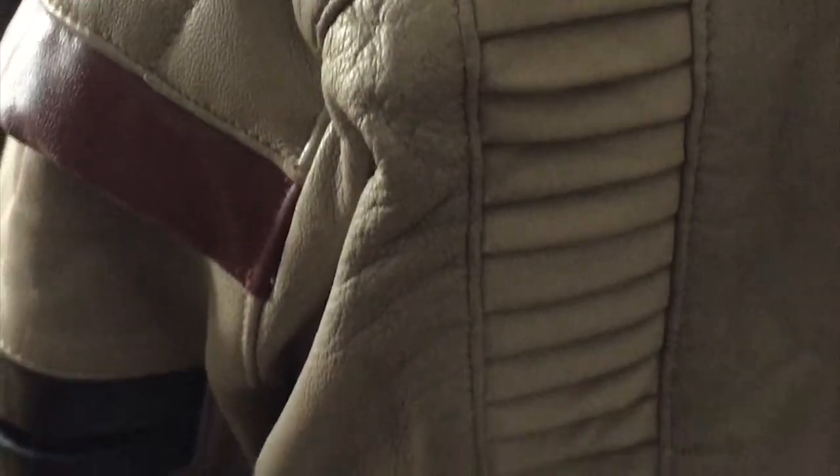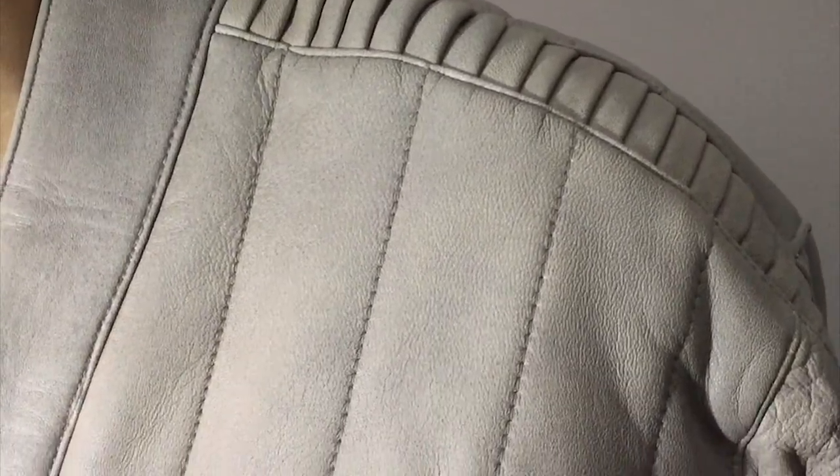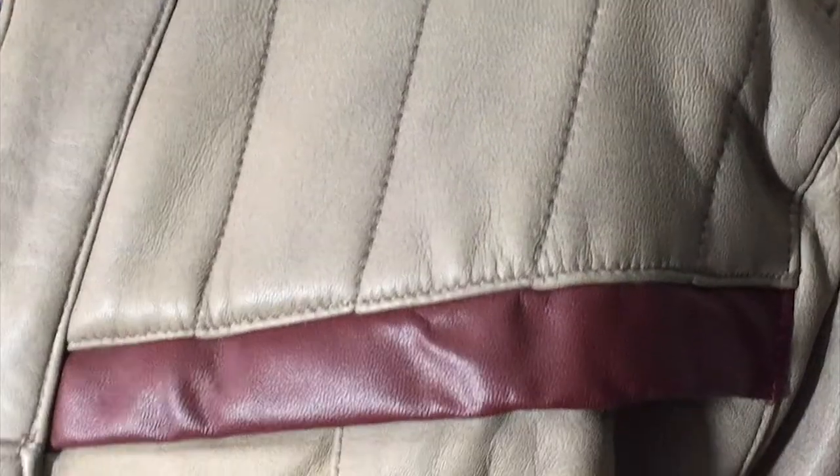Analyzing every inch, it's clear careful consideration has been put into ensuring every detail is correct, from the ribbing down the sleeve to the strapping around the back. Expertly crafted, the stitching is clean and strong and feels like a product that would stand the test of time, surviving most weather conditions.